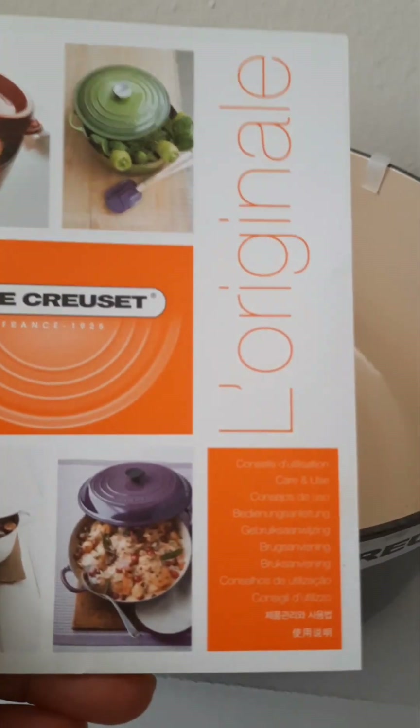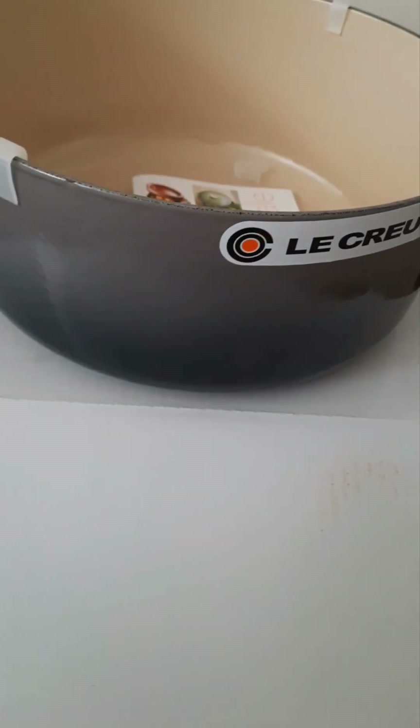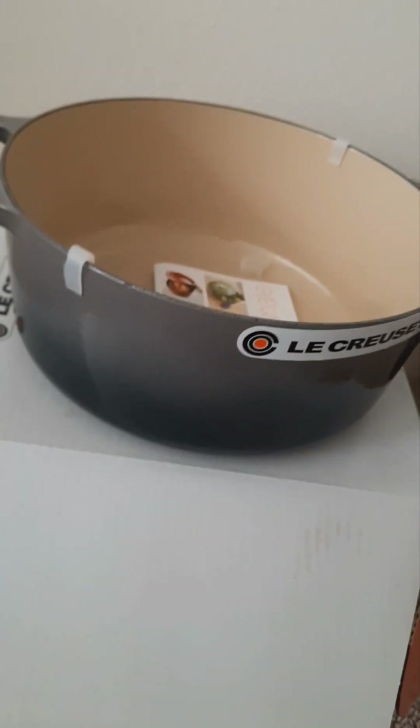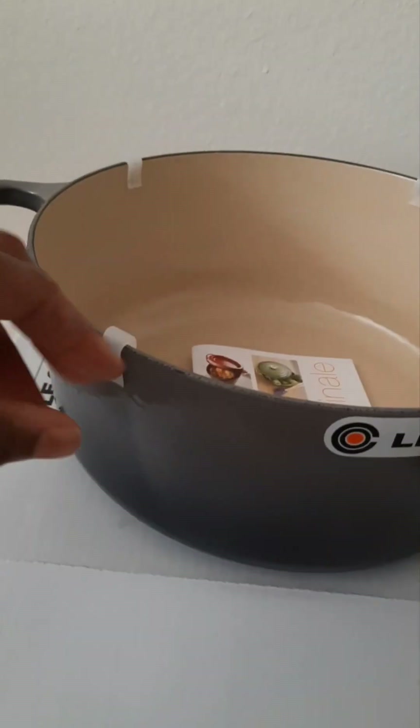Inside the pot they provide a little care booklet that gives details on other styles of cookware they make, different uses for the pot, and some instruction on upkeep. You'll also notice there are these little white plastic clips inside.